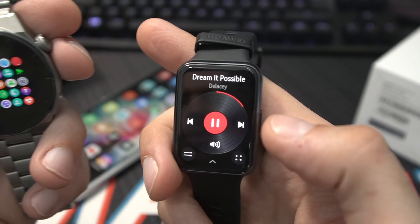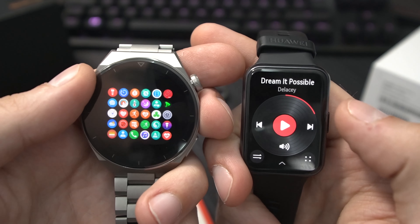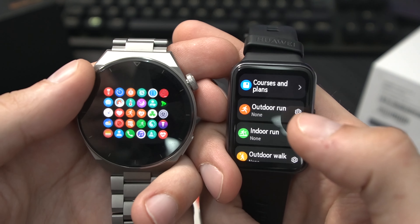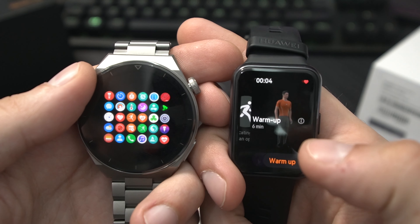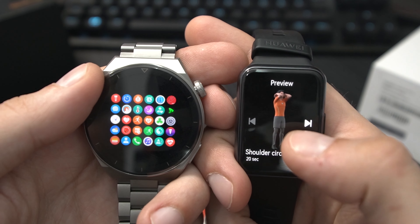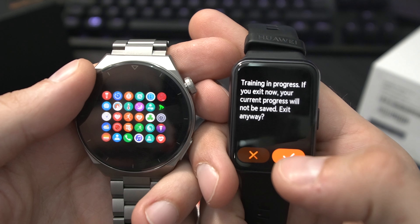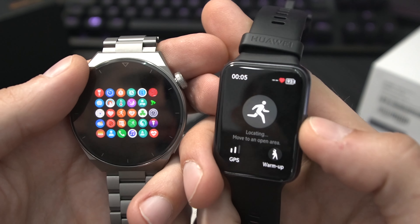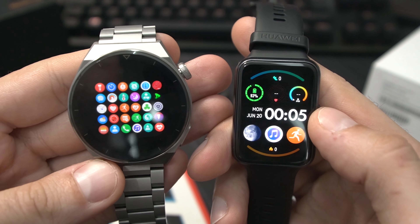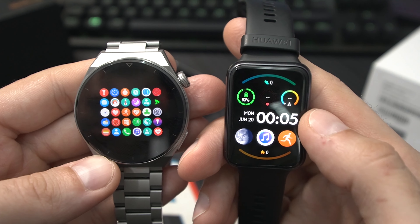Since the Watch Fit 2 has a speaker, you can play music directly on the watch — and the speaker sounds pretty good. There are also guided workouts: go to Outdoor Run, press the warm-up button, and you get animations with instructions like 'shoulder circles backward.' During workouts it gives you audio milestones — for example, telling you after you run one kilometer. You can turn this off or connect Bluetooth headphones like the Huawei FreeBuds 4 to get all notifications through your headphones.